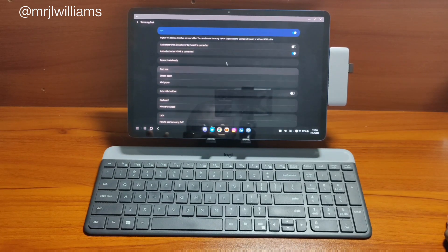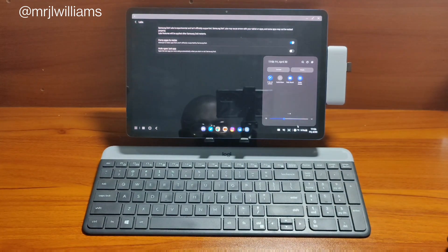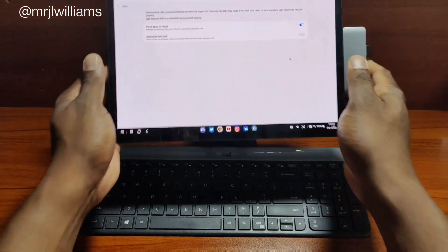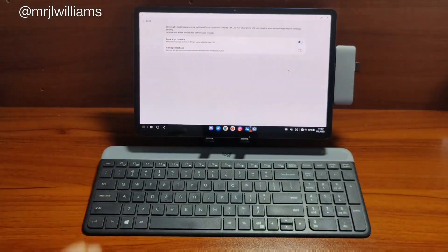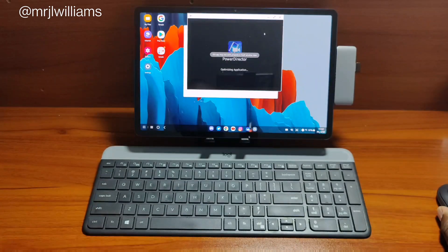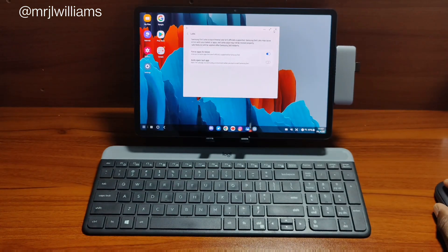In the DeX settings section, I've turned on auto start when I plug in an HDMI cable. If you go down to Labs, this is where you want to make changes. Right here in this section, when you're using apps, you want all your apps to go full screen. You want to click that first option: force apps to resize. Because if you don't, some apps — like Power Director Pro — when I opened it, it wouldn't allow me to open full screen or relaunch it into full screen. You want to work in full screen on this beautiful canvas, so that's where you go: into Labs.